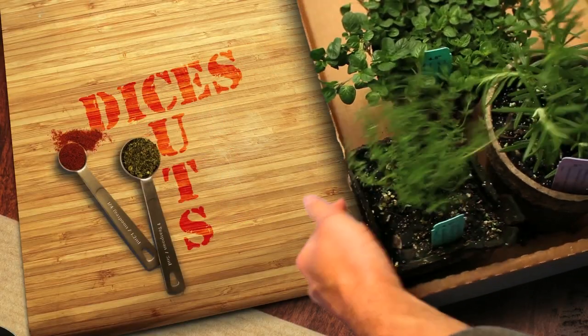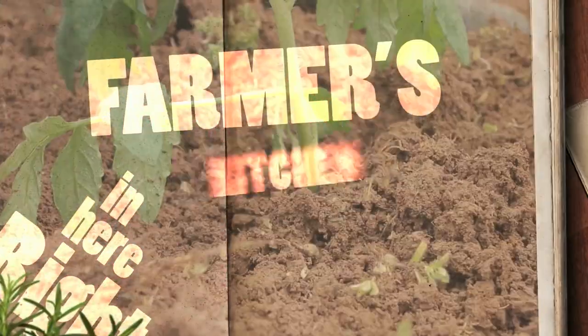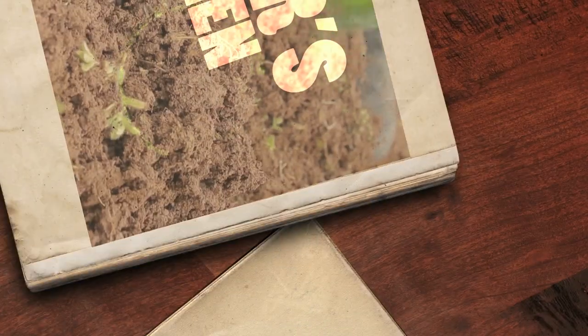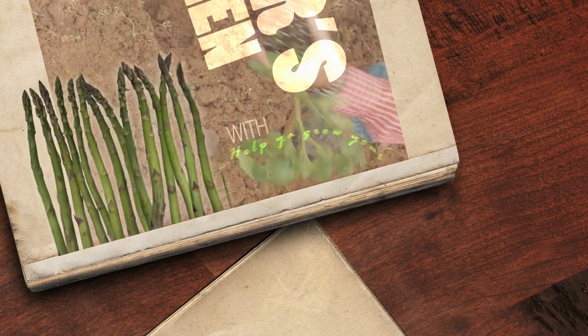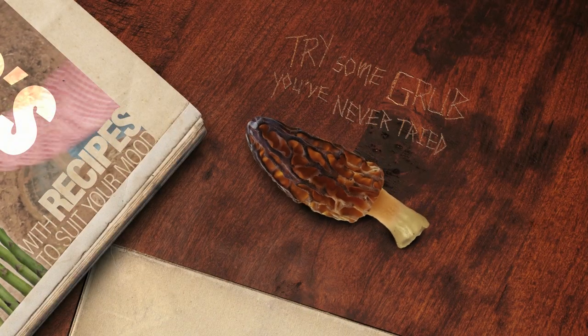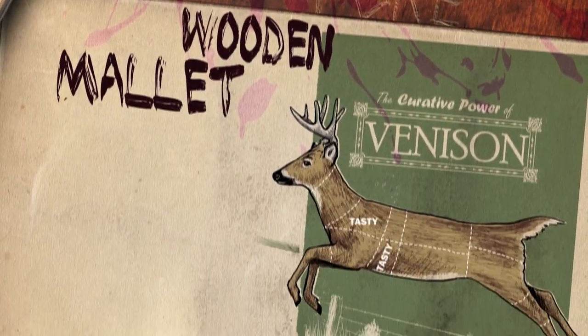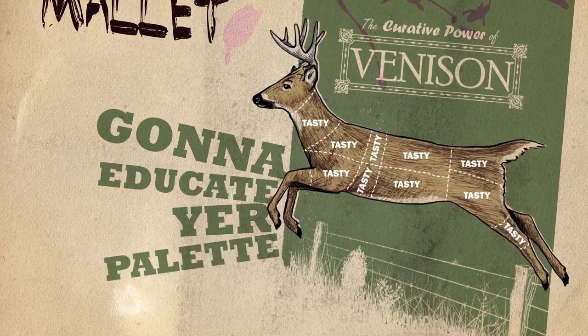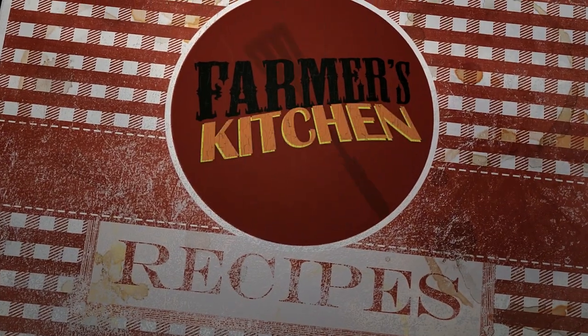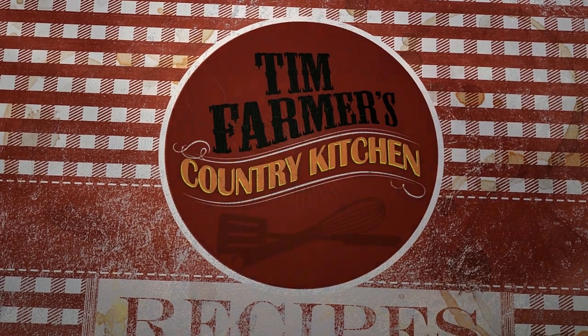Spices, slices, cuts and dices, gonna slash your grocery prices right here in Farmer's Kitchen. Help you grow your garden good with recipes to suit your mood. Try some grub you've never tried before. Smash it with a wooden mallet, gonna educate your palate right here in Farmer's Kitchen — in Tim Farmer's Country Kitchen.